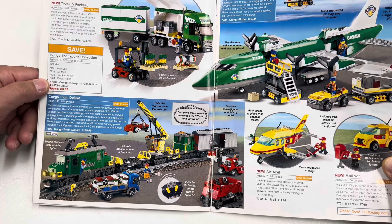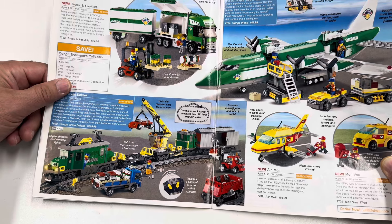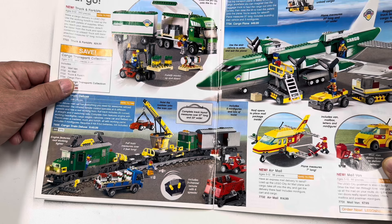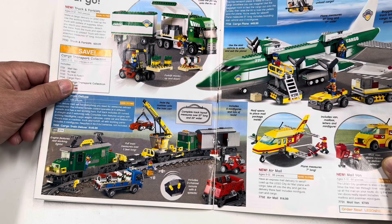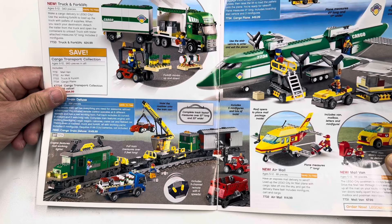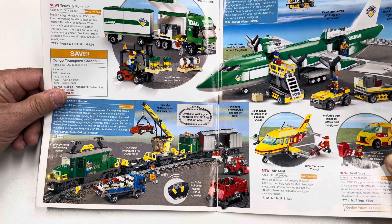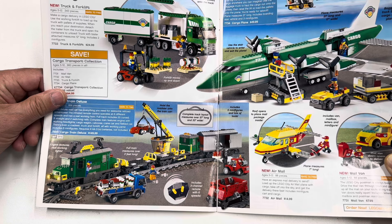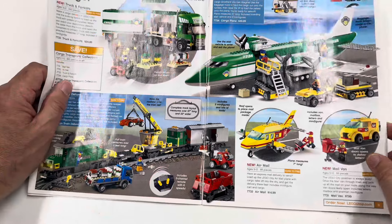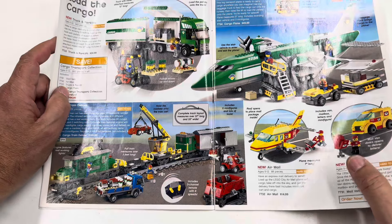Here is the Cargo Deluxe Train — this is the crappy one. It's a cool looking train, but it had the worst motor system they came up with, and it only lasted for two trains. I think I got most of these sets — I think I got the cargo truck, I think I got the airplane. I say I don't like City and then the next page I like everything on it.